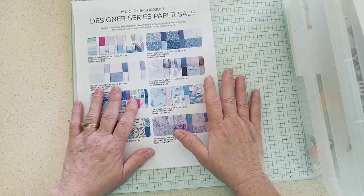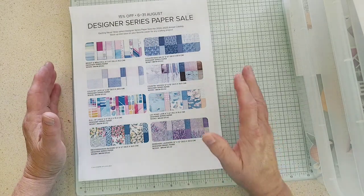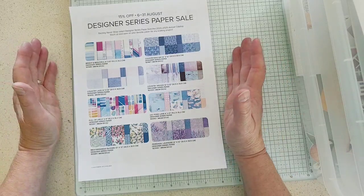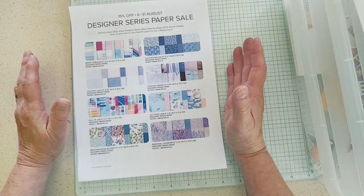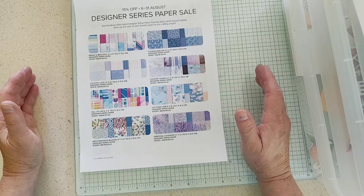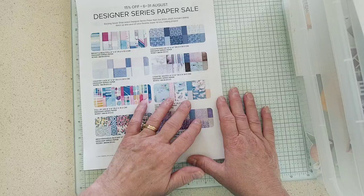Just real quick — the designer series paper sale starts on August 6th, so you've got a little ways to wait. It will only include some papers from the annual catalog, so if you had anything in mind from the online exclusives like the new Christmas papers, the coffee paper, or the zinnia paper, those are not included in the sale. You might as well go ahead and get those now — today is the last day of July and the last day of bonus days, so you can use your coupon in August when it's valid.